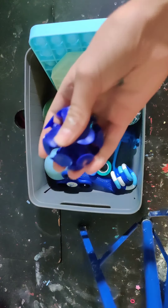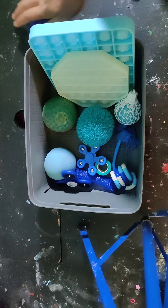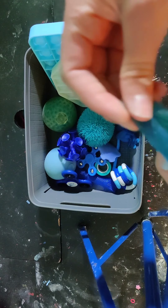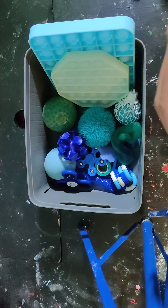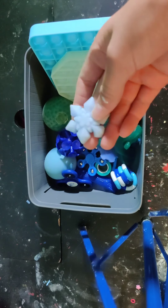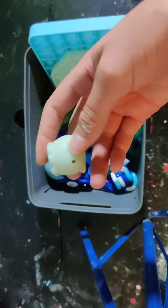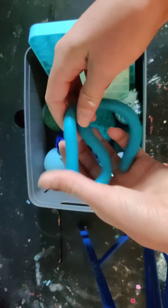Now I have a Suction Cup Ball, which should snap. I have this Snowflake Mochi, this Stretchy Sticky Snake, this like another Snowflake slash Ice Mochi, and an Octopus, and then I also have this Blue Monkey Noodle.